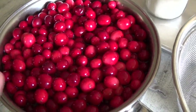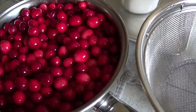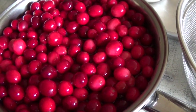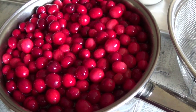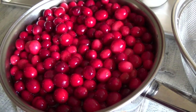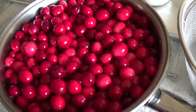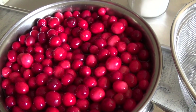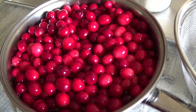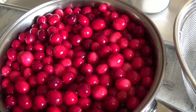Now I'm going to drain the cranberries, getting rid of the liquid — but I'm not going to throw the liquid away. It's basically a cranberry-sugared water and you can use it for a cranberry mojito or other drinks that require a cranberry flavor. It's really good — I keep it in the refrigerator.